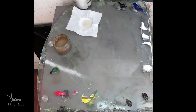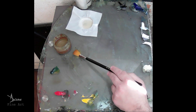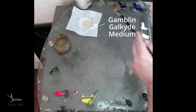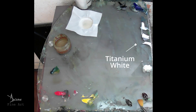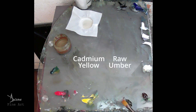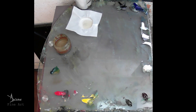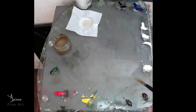Over on the palette here we have ordinary white spirits, Galkyd medium, lamp black, ultramarine blue, titanium white, oxide red, transparent oxide red, raw umber, cadmium yellow, cadmium red, and phthalo blue. I use quite a limited palette — it's yellow, blue, and red with a vibrant green.